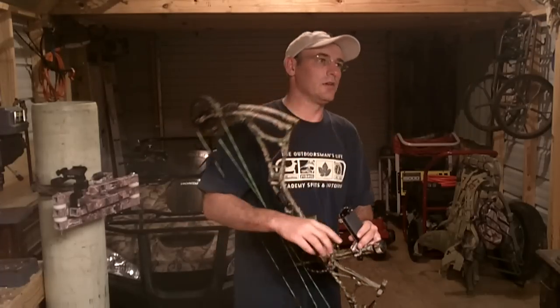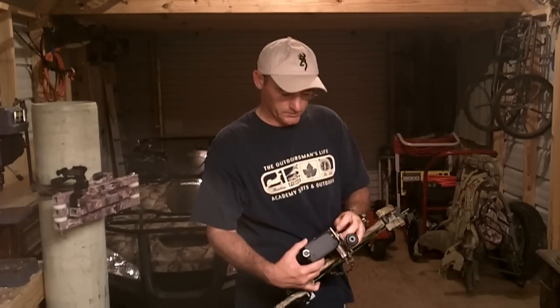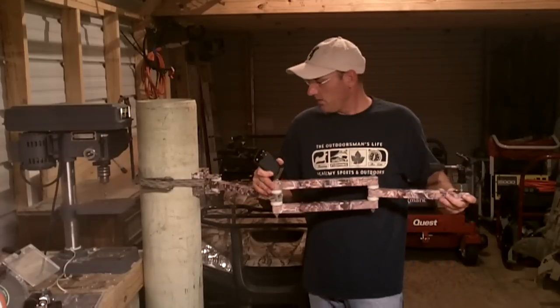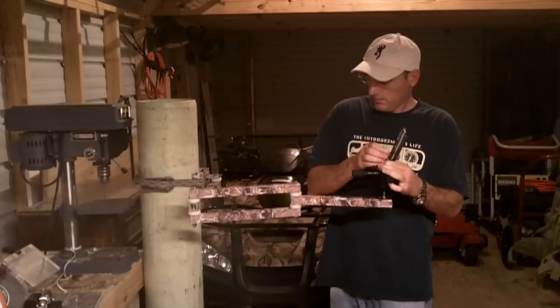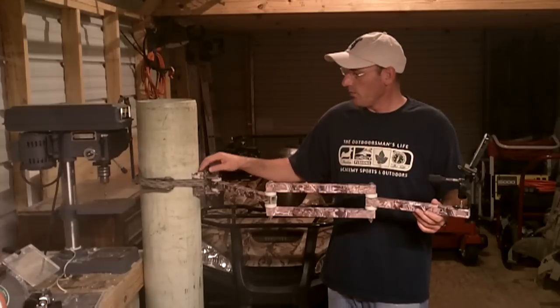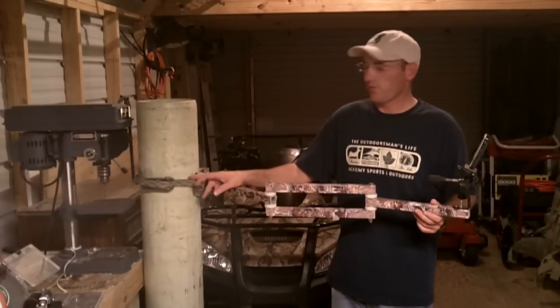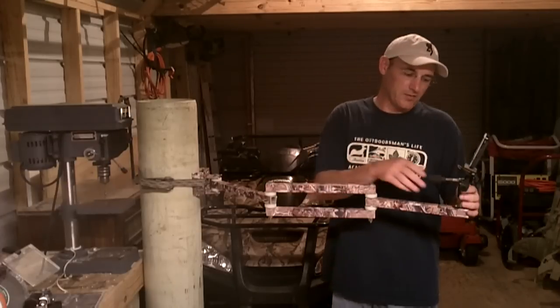After you make a shot, what's great is you can review your shot right there in the stand. You can also take it off your bow and use it to help with the tracking job. This is a homemade camera arm I built a couple years ago — it works great. I used one-inch aluminum tubing with aluminum channel and just a ratchet strap to strap it to a tree.